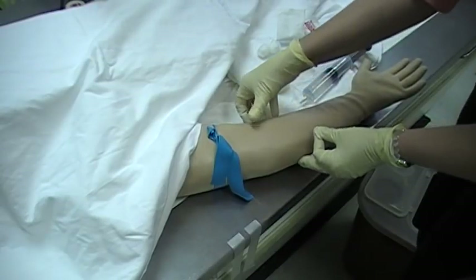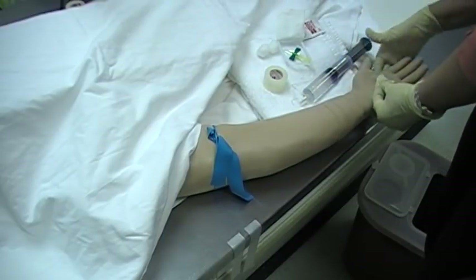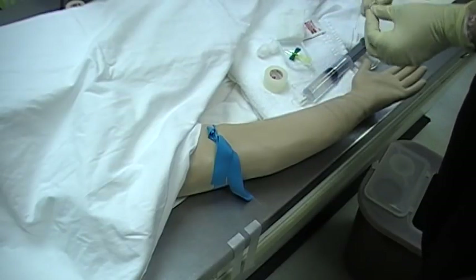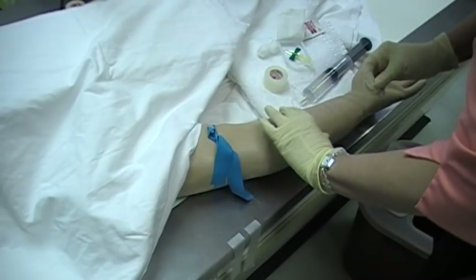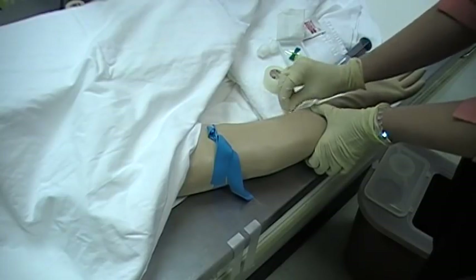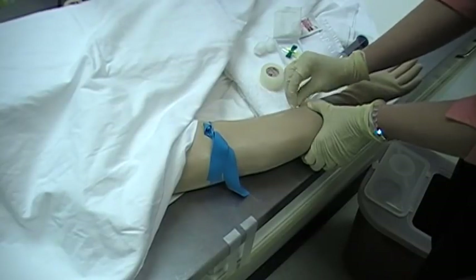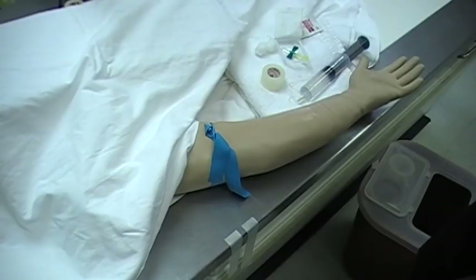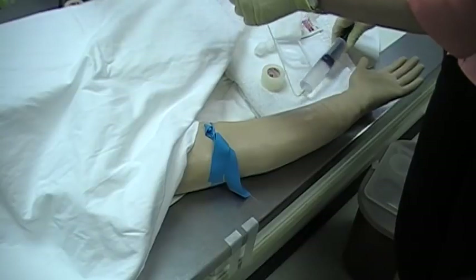Generally, whatever area you pick — if you're going to pick down here in the wrist area on the dorsal hand — tie your tourniquet about four inches above the wrist. But I like to check out the area up here, and I think I'm going to go right here. Cleanse the area in a circular motion and slowly move out, then let that dry for just a minute and get your tubing ready.